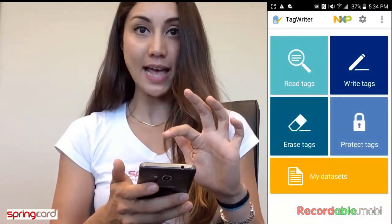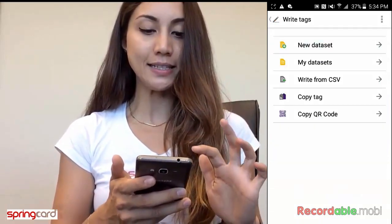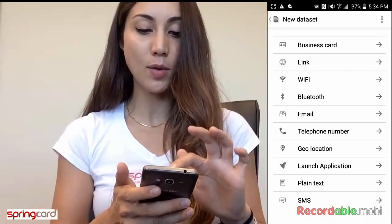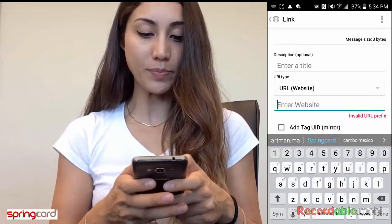Then you go to Write Tag, then select New Datasets. Here you can see other things that you can encode on that type of tag, but we want to go to Link.